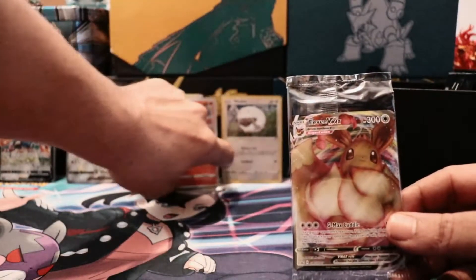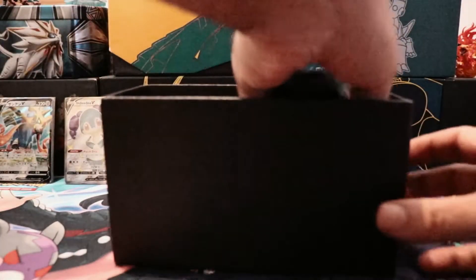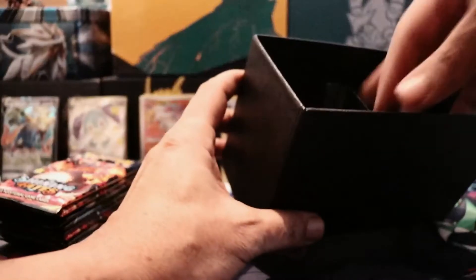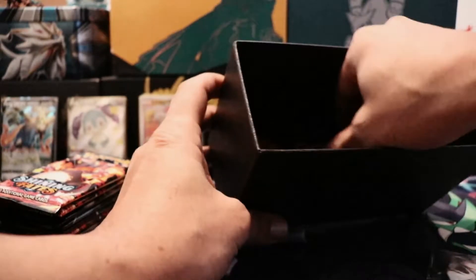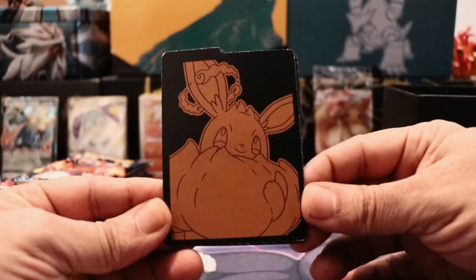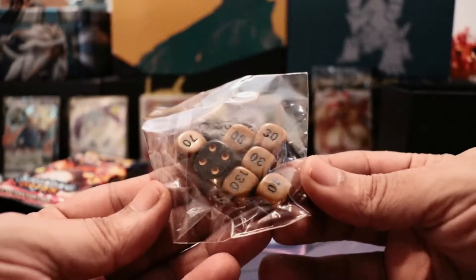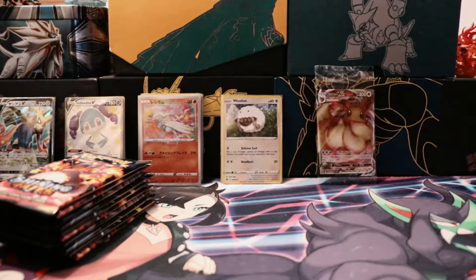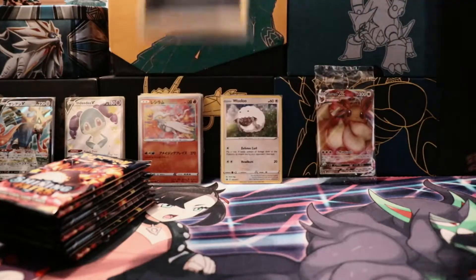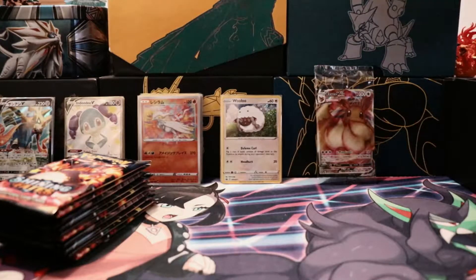Super exciting guys! We do have some pulls here in the background from the stream earlier today. I stream every Thursday and we open packs here on the channel every Thursday around nine to ten o'clock. We've got the dividers — boom — and we have the dice — boom. That's pretty much all that's in there. I'm gonna put back the energy cards and sleeves.